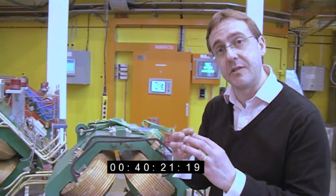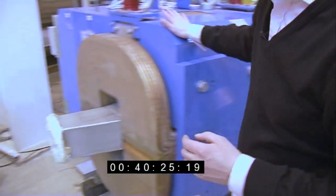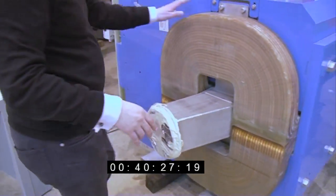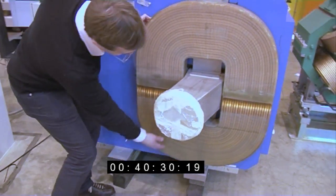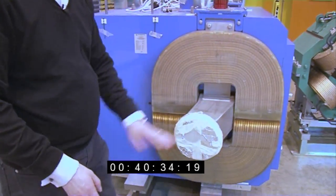This effectively acts like a lens — it squeezes the beam and helps to focus it. And then we've got different ones here. This blue one here has just two big coils — one on the top, one on the bottom. This is a dipole magnet and its job is to bend the beam; in this case it's bent in the horizontal direction.